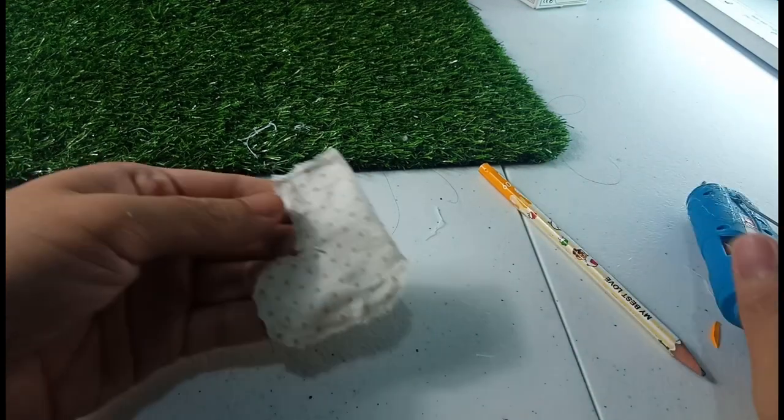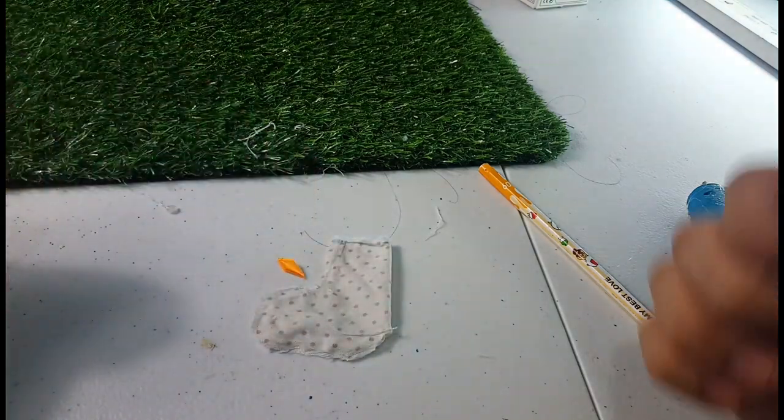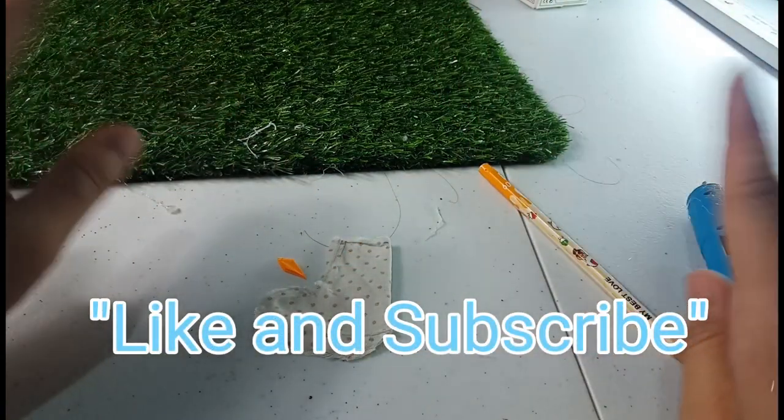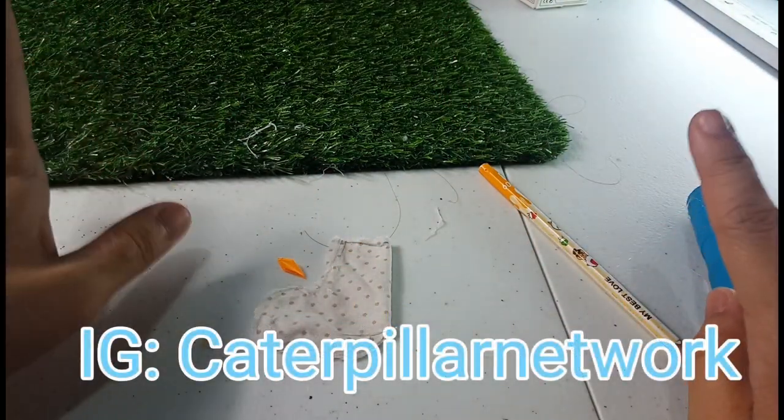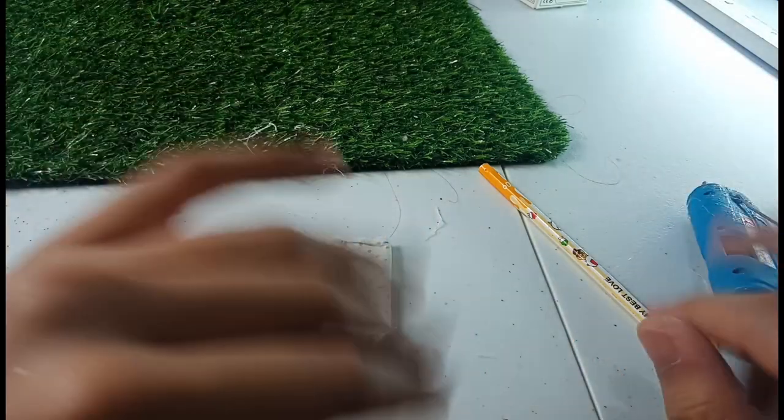Okay guys, we are already done! Thank you for watching our video. Don't forget to give a thumbs up, and you can follow us on Instagram at Caterpillar Network. Of course, don't forget to subscribe — I will see you next time in our next video, bye!